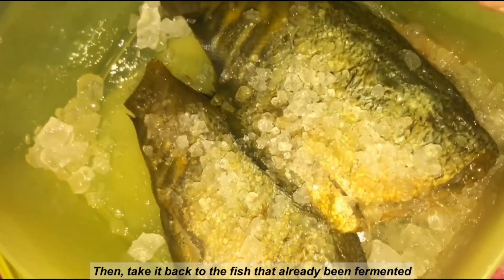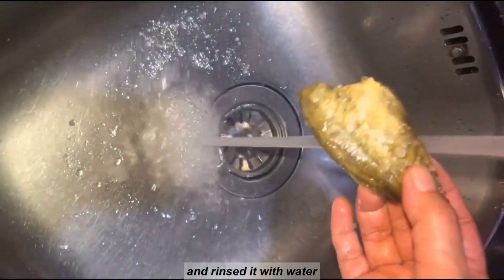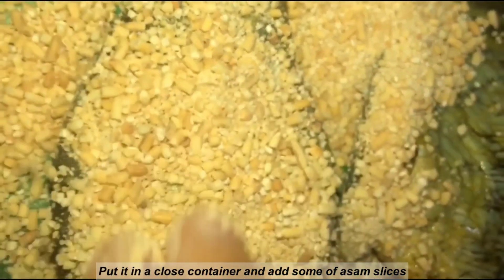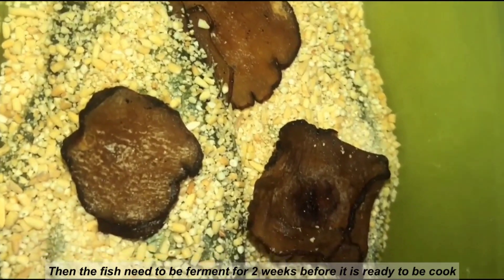Then take back the fish that has already been fermented and rinse it with water. It needs to be covered with the ground roasted rice that had been prepared previously. Put it in a closed container and add some asam slices. Then the fish needs to be fermented for 2 weeks before it's ready to be cooked.